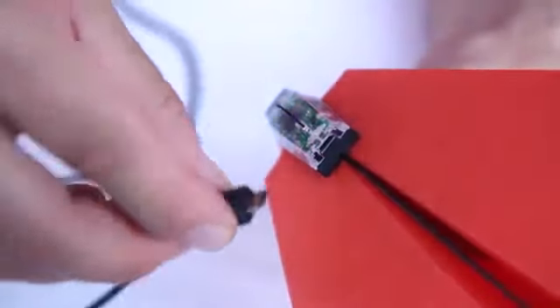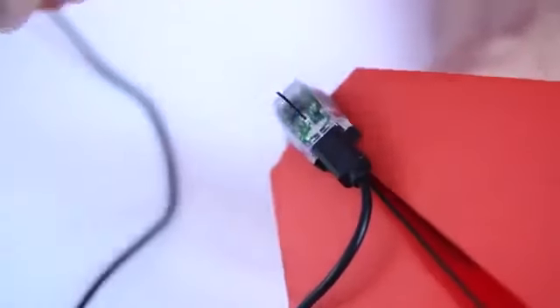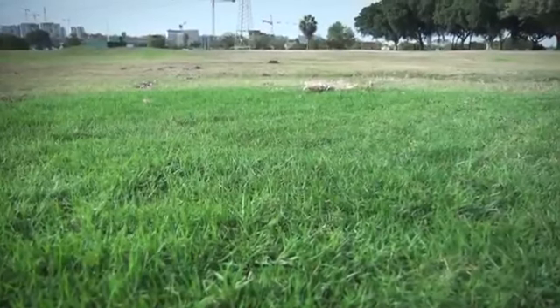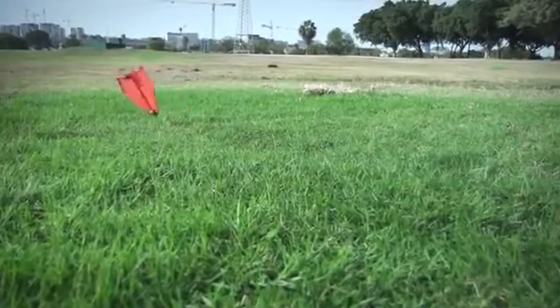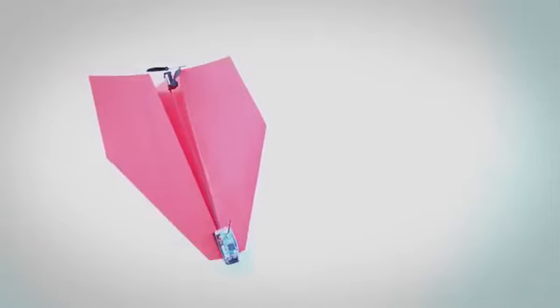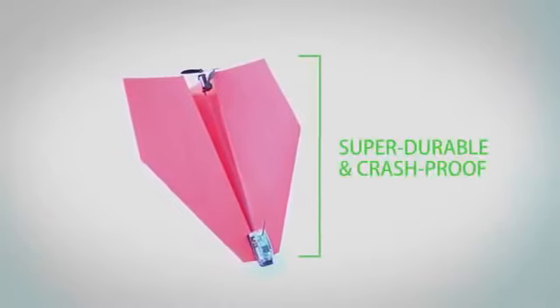Out of juice? Charge the battery with any micro-USB cable. As Shy learned in his career as a pilot, planes should be built for flying and for crashing. That's why all components of the Power Up 3 are super durable and crash-proof.